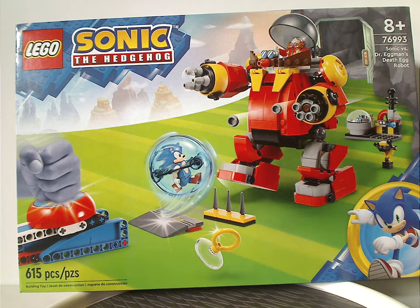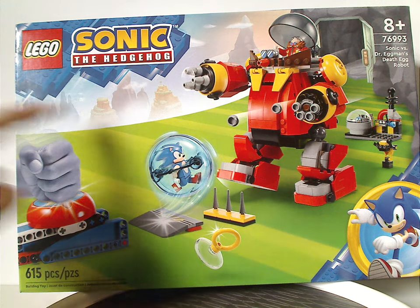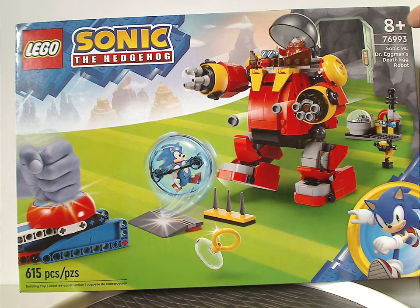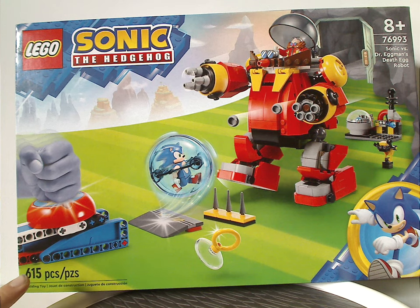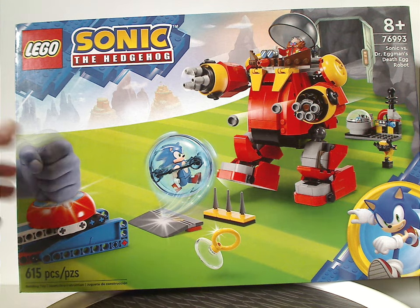Hello everyone, here with another Lego Sonic the Hedgehog review, and this one's on Sonic vs. Dr. Eggman's Death Egg Robot. On the front of the box we have the Sonic the Hedgehog logo, the same branding we see on all the set boxes. Recommended ages is eight and up, set number 76993, 615 pieces, with a picture of the whole set in action in Green Hill Zone.